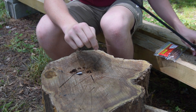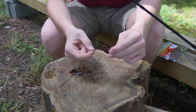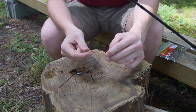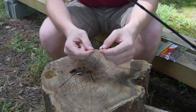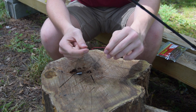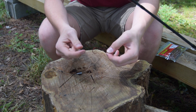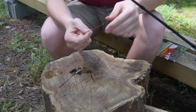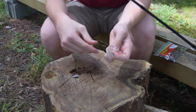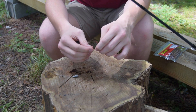Now what we're going to do is put our hook on, which is one of the last things here. I think this is a four or five-aught offset worm hook. You can pretty much use whatever you want — you can use a wide gap or extra wide gap, but this is what I found to be the best for me. This is pretty much what I use all the time when I'm doing my Texas rigs. I'm just going to go ahead and get this thing tied on, and then I'll show you guys how to put on the soft plastic.